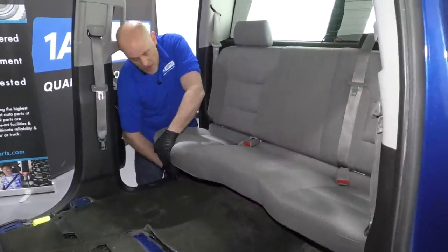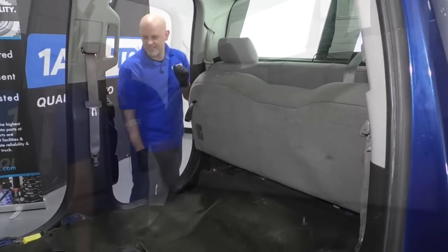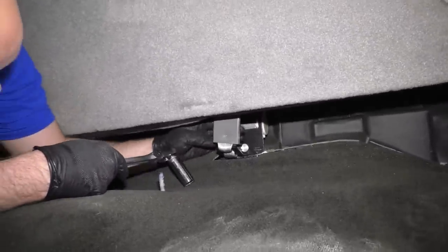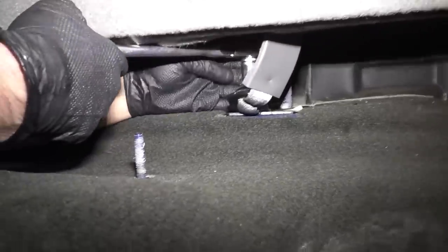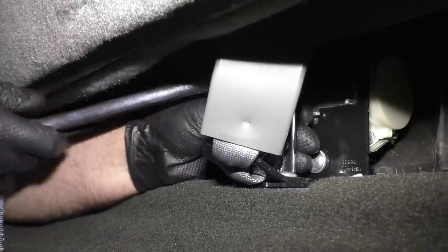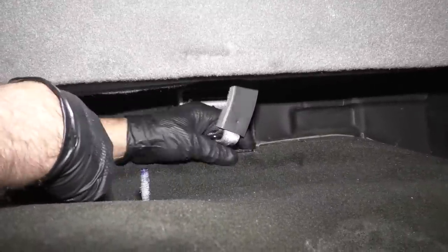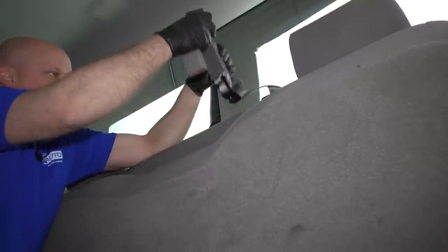We're going to take the rear seat — grab this handle underneath the strap and lock the seat up. With the seat in the up position, I'm going to take an 18 millimeter socket and a ratchet. We want to take this nut out — this is for the seat belt. Take this one off, take that nut off, slide this bracket up, and you can grab the seat belt from up here and slide it out of the way.